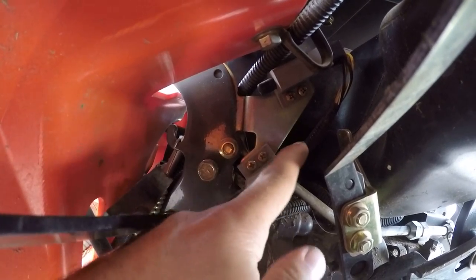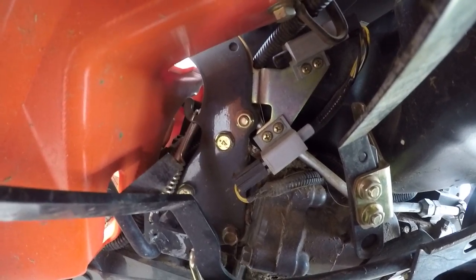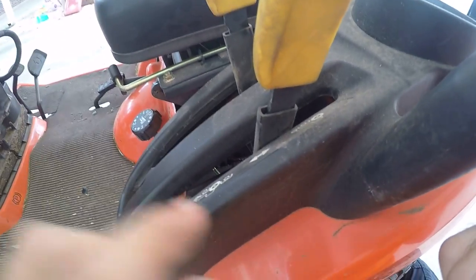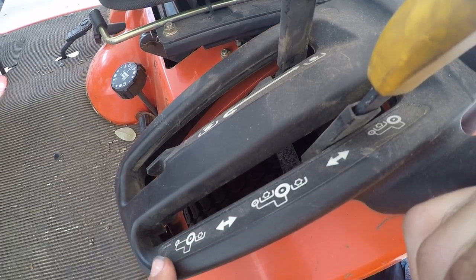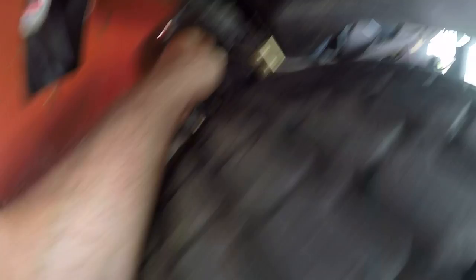There's another switch right here — I'm not exactly sure what it's for — but when you move your lever for which PTO you have engaged all the way down to just the rear, it hits that switch. Just letting you know that one's there.